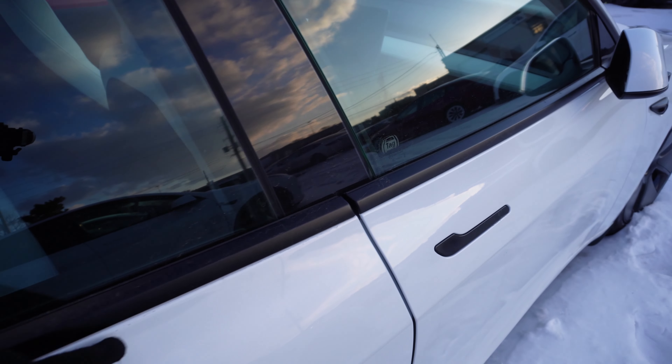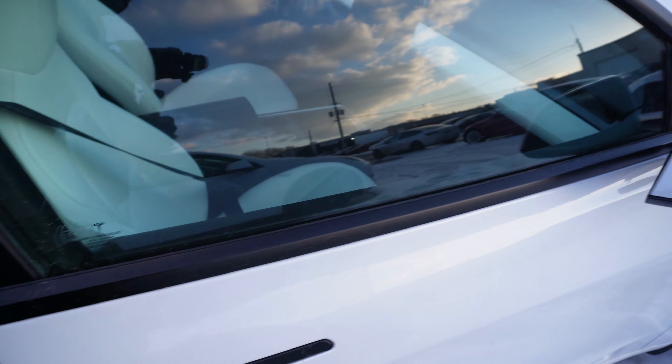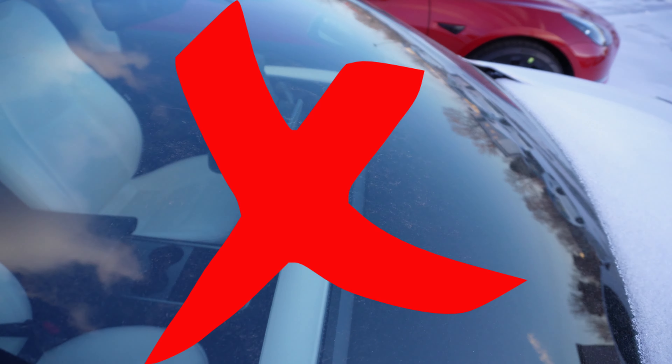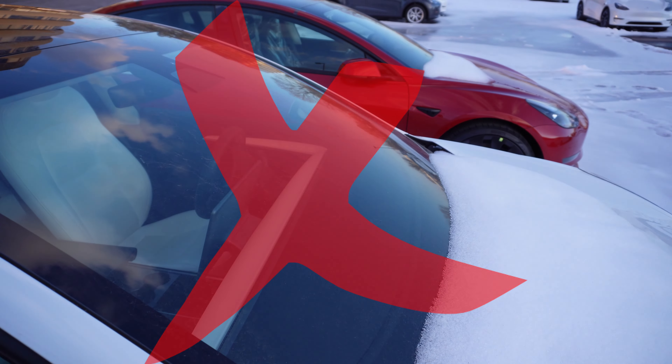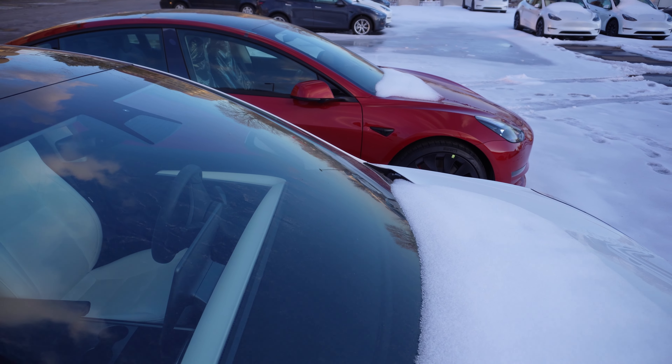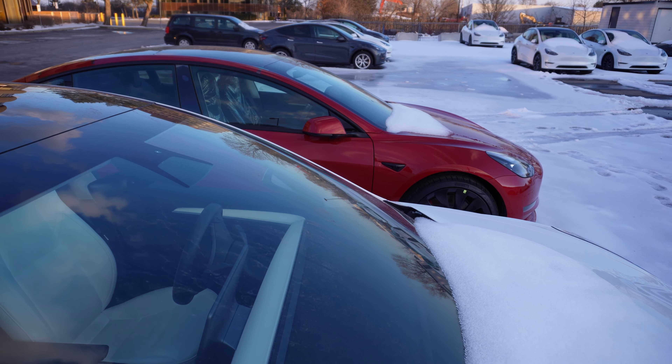This door gap is also a little bit big, so I'm going to have to give this definitely a fail. There's no way I'm accepting a damaged vehicle. So there are definitely some issues here. Now let's move on to another Tesla Model 3.